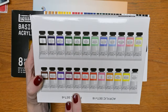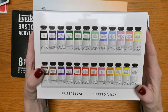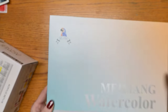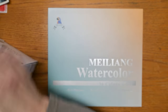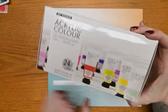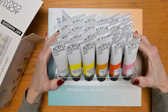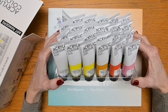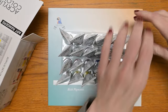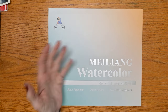Here is an acrylic set — actually 24 colors, not 18. There are 18 regular colors and 6 pastel colors. This brand — Miliang, or however you say it — had their buy one, get one free sale a week or so ago, and this acrylic paint was part of that sale. These are 22ml tubes, and I'm kind of excited to try them. With the BOGO deal, it's nice to choose items that are about the same price.